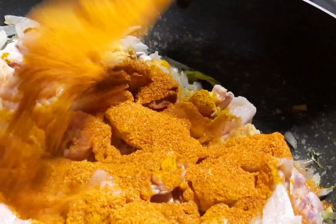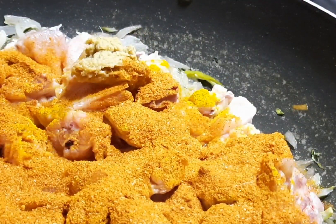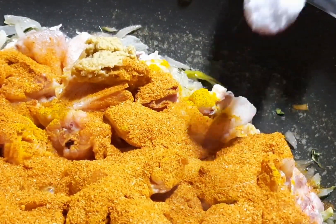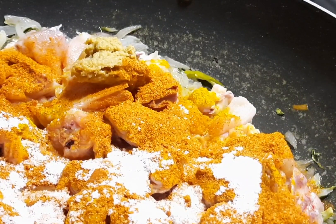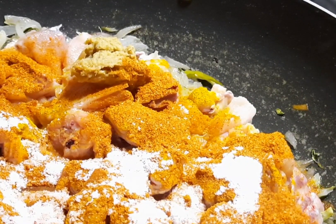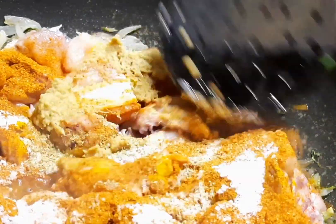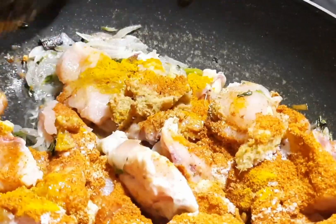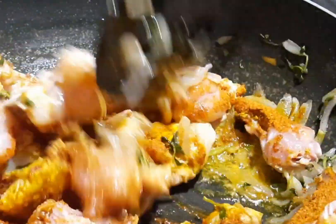Add 2 tbsp chili powder and 1 tsp salt. Add some ingredients to the cut pieces. Add 1 teaspoon of salt. Add a potato to the chicken.